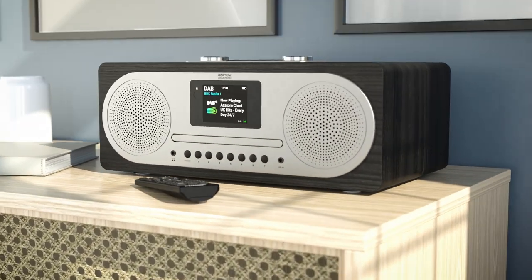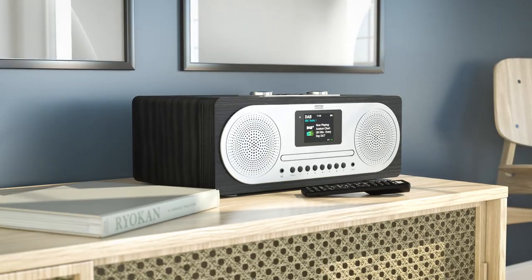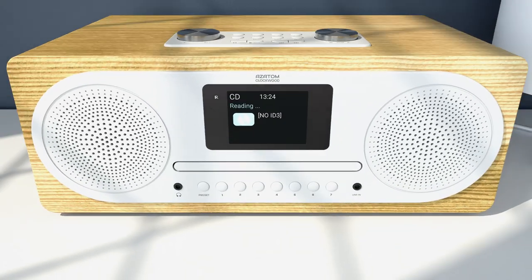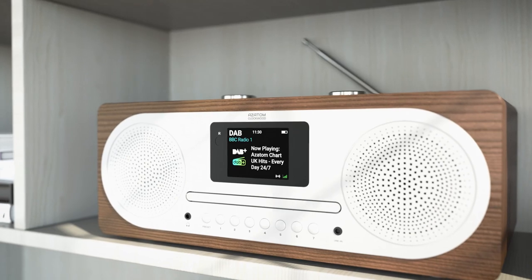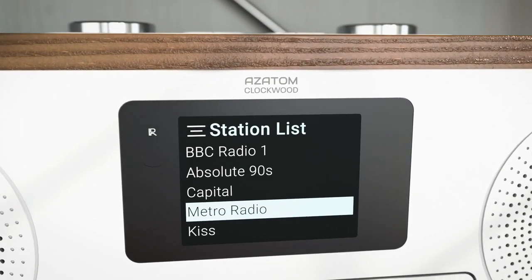The Azatom Clockwood C100X is a feature-rich media center that is perfect for any home. Relive your favorite tracks with the disc tray CD player or connect via Bluetooth to stream an endless choice of music and audio from your phone, tablet or laptop. The DAB+ and FM radio modes both allow you to tune into your local and